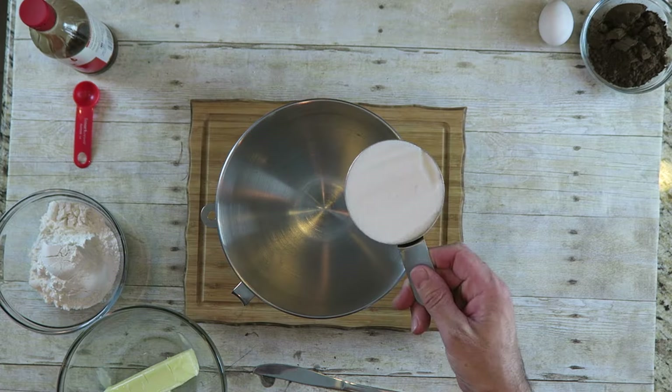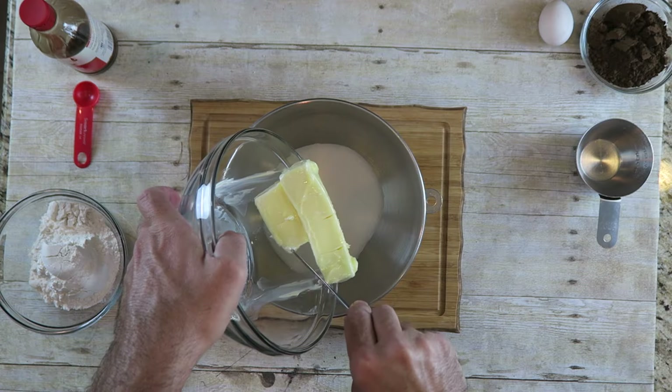To make this, you want to start off with one cup of sugar. You also want to add 12 tablespoons of softened butter — just soften it at room temperature. Put your paddle attachment on and beat this for about four or five minutes until everything's well combined and it changes to a lighter color.